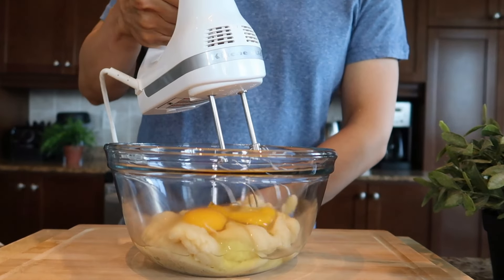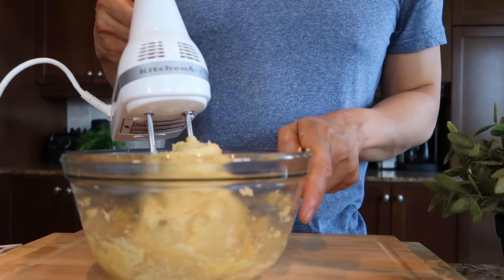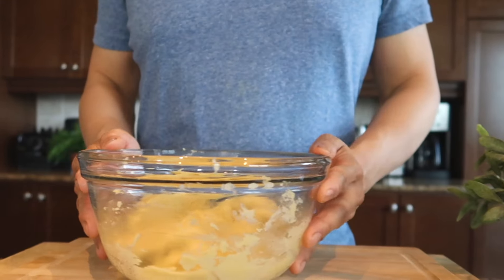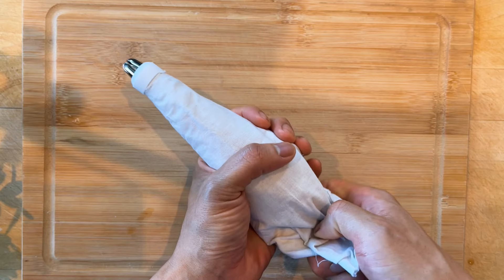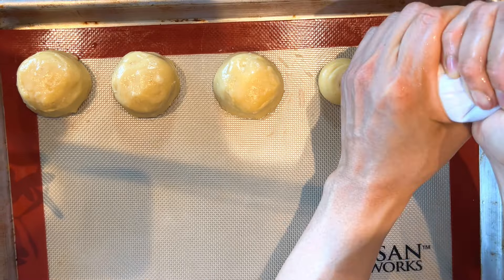Using an electric mixer, blend until smooth. The texture you want to achieve is smooth like mashed potatoes with a bit more elasticity. While the dough is still soft, transfer it to a piping bag with a plain tip nozzle. Lay a silicone mat or a piece of parchment paper flat on a baking tray and pipe about one to two tablespoons of the dough.